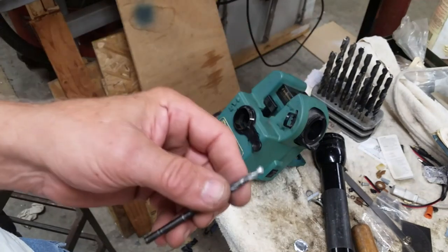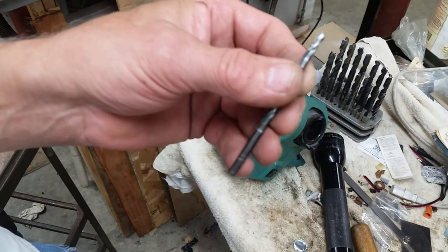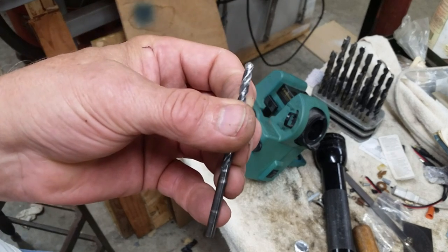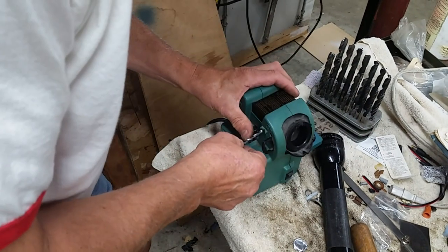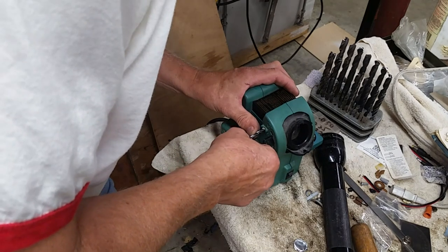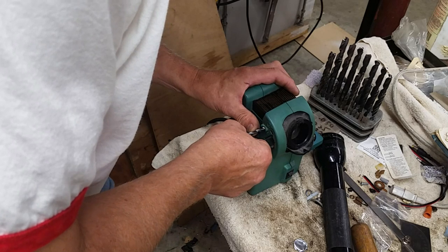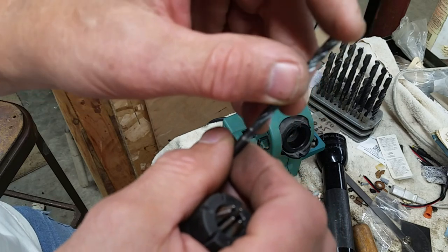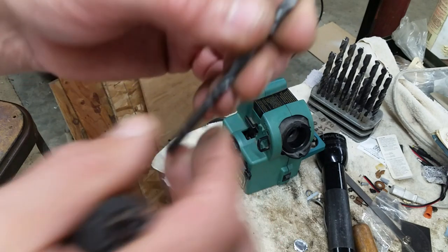The last couple of drills were already pretty close to 135. And then I've got some 118s - this is a really really sharp tip - and it's even worse. So that'll be a challenge to get that down to the right grind.